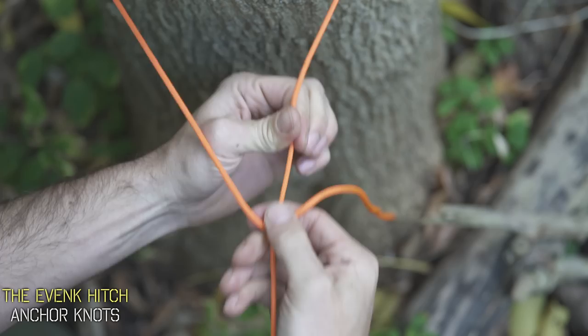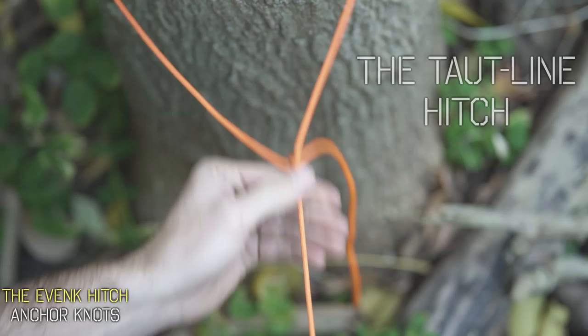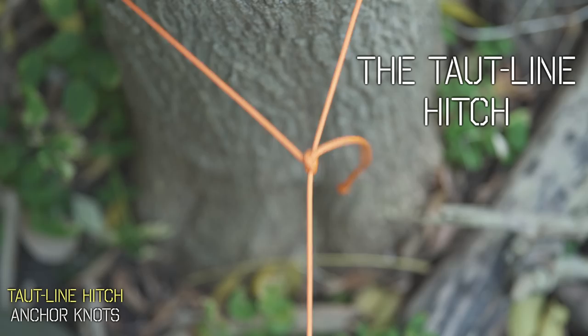Now let's say you want to adjust the perfect tension on your line. One of my favorite and most used knots is called the taut line hitch. This is a type of friction hitch, meaning it's completely adjustable. You could push on the knot and slide it along your rope to tighten your line, or slide it the other way to loosen your line. And while there are so many uses for this knot, my favorites are when you need to adjust the tension just perfectly on multiple sides.